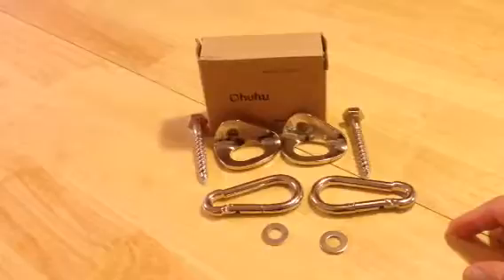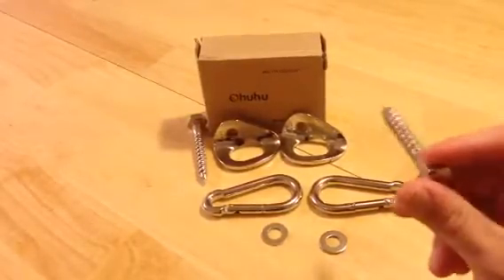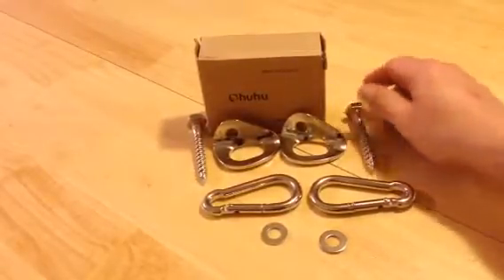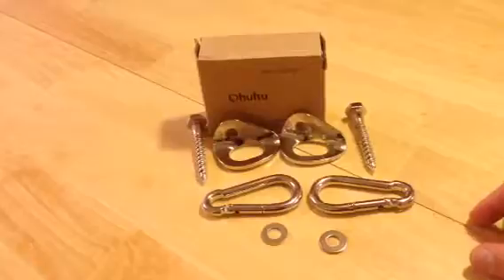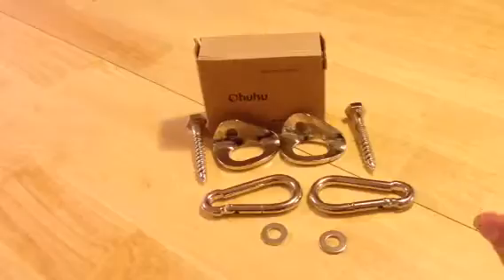I'm not screwing this into vinyl siding on the side of my house and expecting it to hold me. Find a stud — or even better, a post. Get dead in the center of it, make sure it's as secure as possible. I want it to sink deep into the wood and hold. Do your due diligence and do this one time, and do it right.